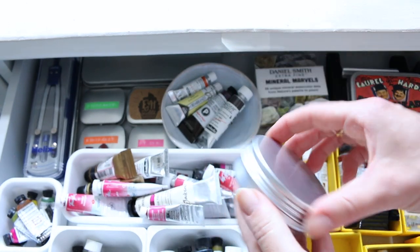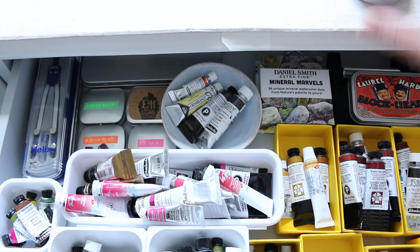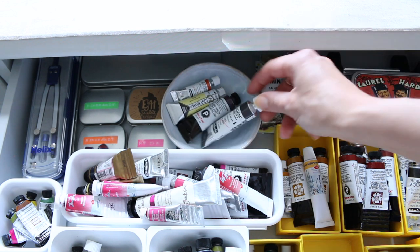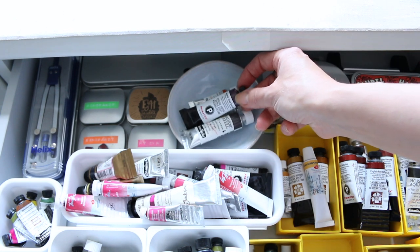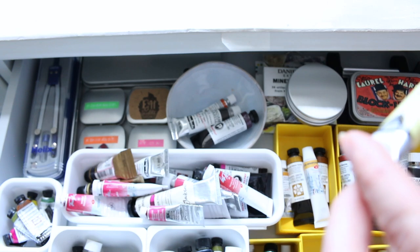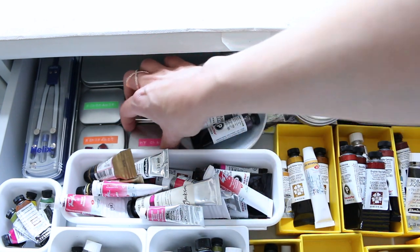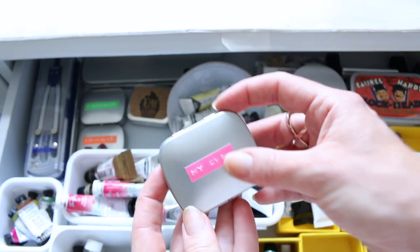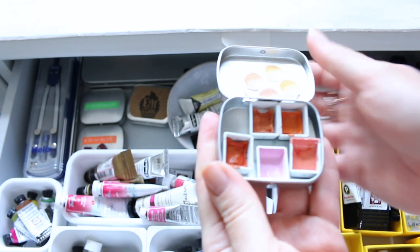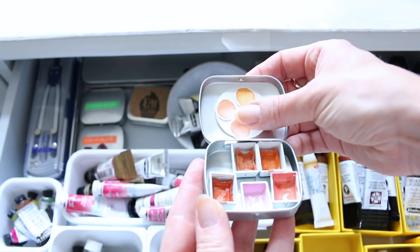Here I have just an empty little palette that I'm keeping for something. Then there are the Daniel Smith Mineral Marvels and the confetti dot card sets. There's a little dish with some colors I repurchased — seconds of Mars Black, Hematite Violet Genuine, and Rembrandt Opaque White. There are also some palettes over here; I organized this drawer at the beginning of the year and these are experimenting sample colors.